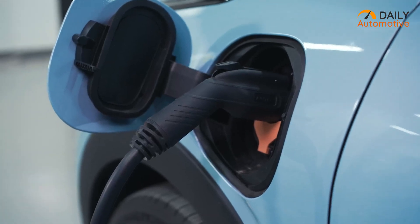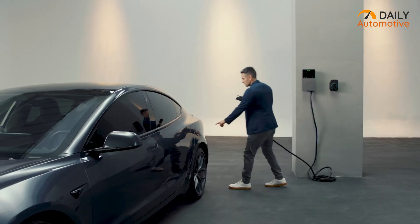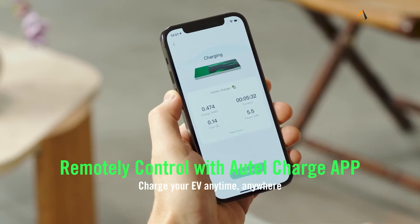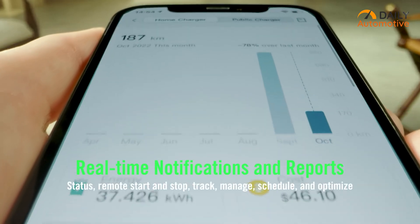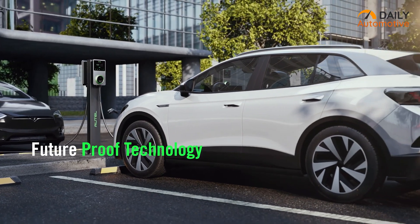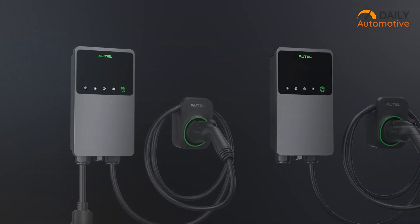On top of that, the 25-foot cable along with its separate holster offers convenient and tangle-free charging. It provides ample length to reach vehicles without any inconvenience. Additionally, the dedicated app enhances the charging experience, allowing users to monitor the charging status and access additional features like RFID card functionality. In short, the Autel Maxi Charger is a dependable charging solution for electric vehicle owners such as Tesla and others.